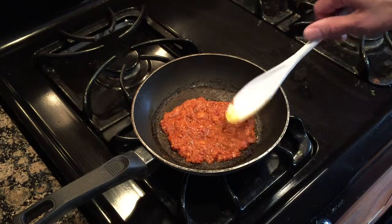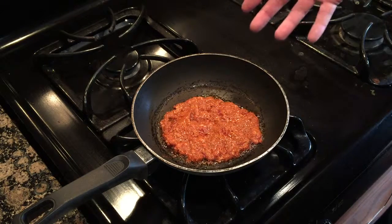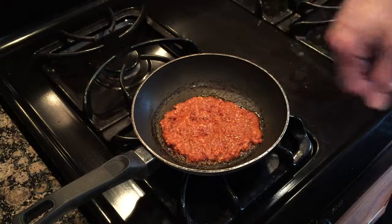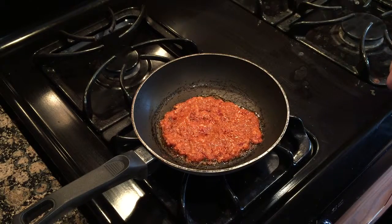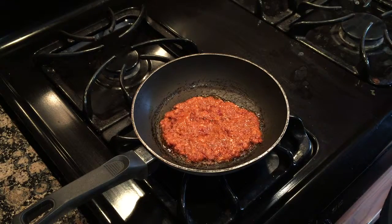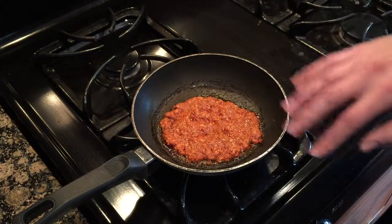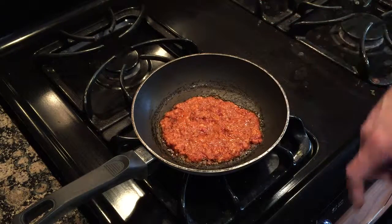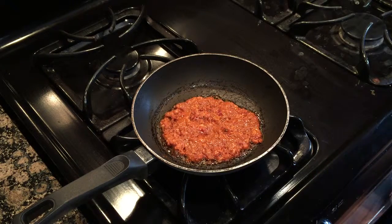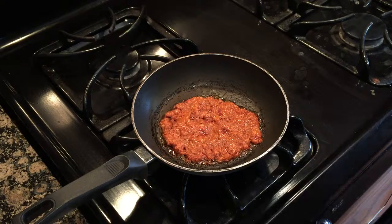I'll let it cook a little while and see how it turns out. From what I've read, it's better to cook Mexican chorizo on low heat with no oil in the pan, because you can see how much fat is in the meat anyway. Cook it on high and it could burn pretty easily from what I read, so I'm going the safe route. I've got a gas stovetop and I've got it set to almost two and a half, so that's what I'm doing.